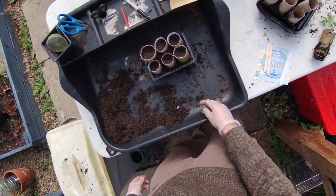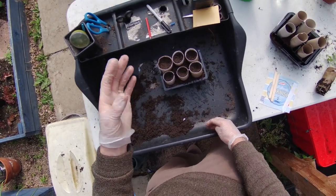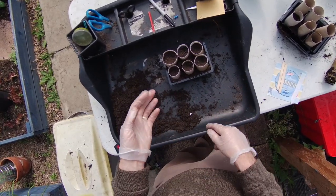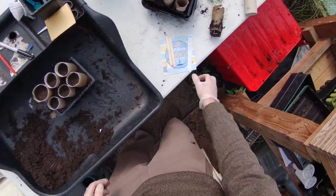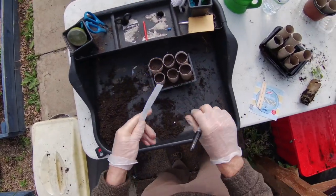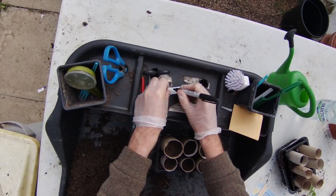The reason we make sure the compost is compact is that the plant needs to get its moisture and nutrients from the compost. If the compost is too loose, the roots will end up in between particles and not in contact, so they can't draw up moisture and nutrients. It's very important to make sure it's fairly compact.